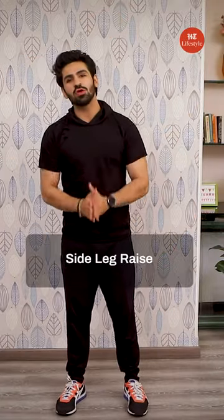Moving on to number 4: side leg raises. Let me show you how. Lift it up, get it down again, lift it up.